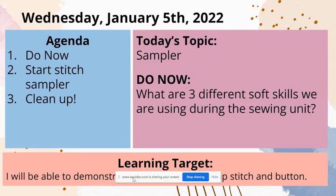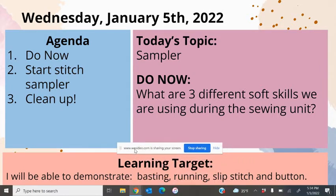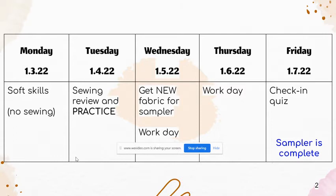Today we are doing our stitch sampler, which you'll have today and tomorrow to do, so don't stress. We're going to demonstrate basting, running, slip stitch, and button. Ask your tablemates for help if you need it — but don't have them do your starting knot for you, because you need to know how to do that. Remember to advocate for yourself — self-advocacy is a soft skill, so there's one answer for you.